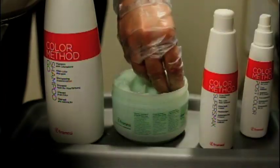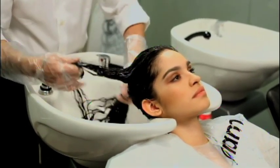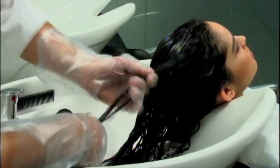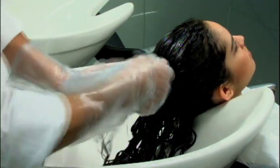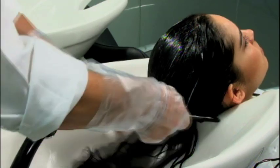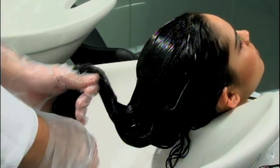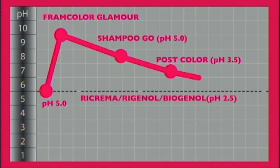At this point, without rinsing, we apply regional biogenol conditioner to soften and deeply nourish the hair. We distribute this mask through the hair section by section and then process for 3-5 minutes before the final rinse. The powerful restructuring action of regional biogenol gives hair volume and manageability and helps complete the closure of the keratin plates. Regional biogenol conditioner has a pH of 2.5, reaching the maximum level of acidity before returning to a balanced pH with the final rinse.